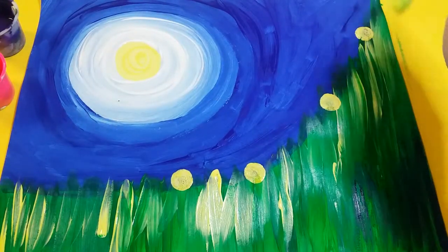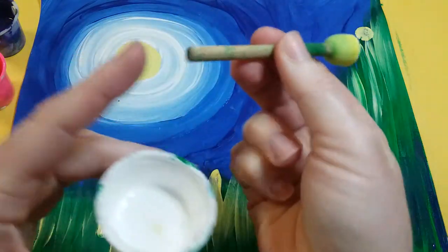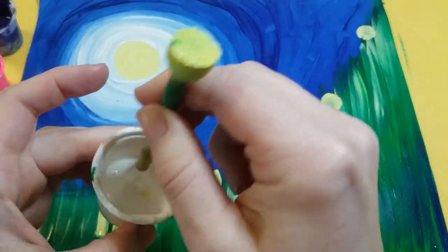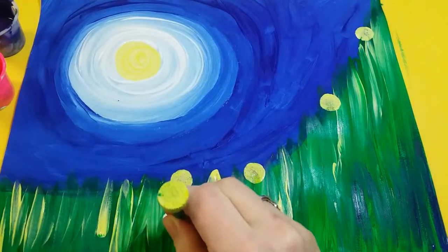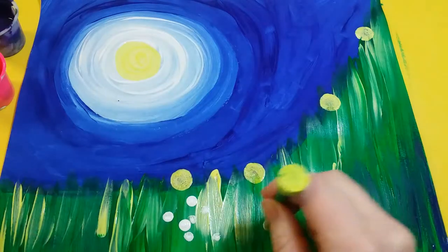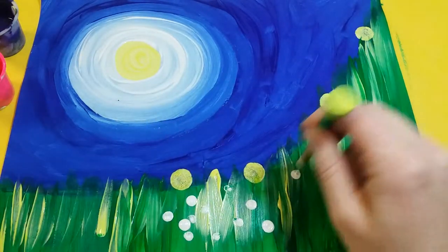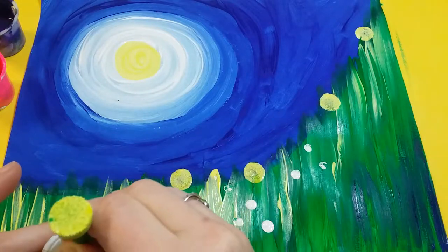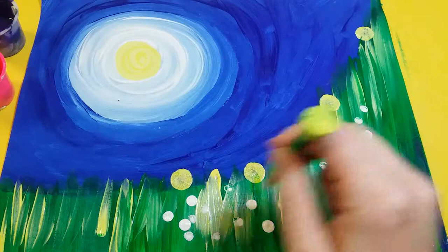I might even do some white, so I'll use the smaller part and dip it in to add some smaller little white flowers wherever I want along the grass. Make sure you have the tops filled in and probably leave the space over here where there's blue — leave that empty.